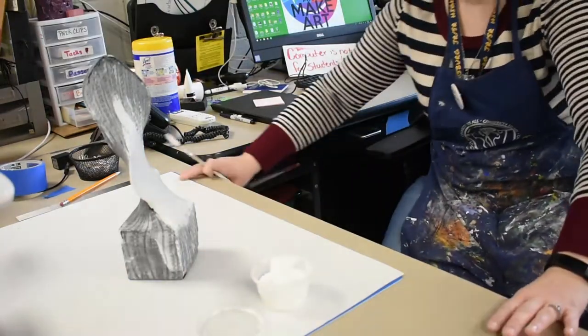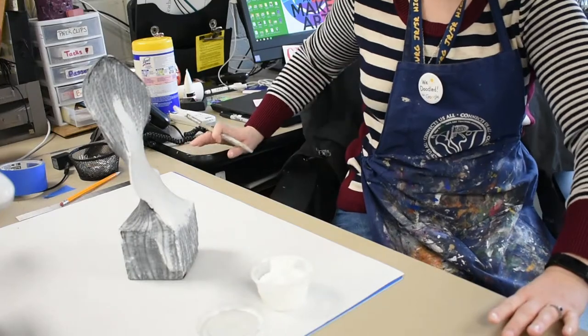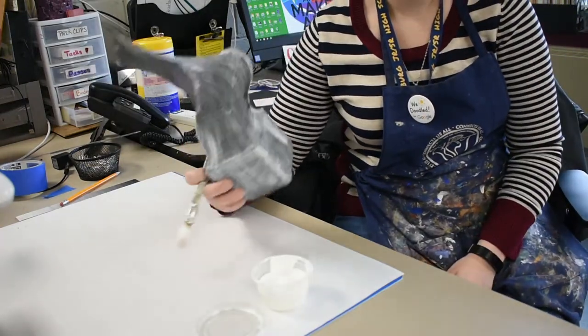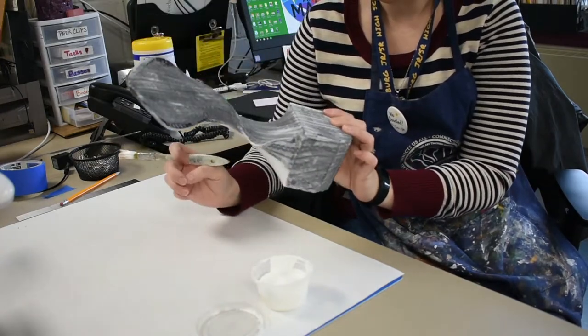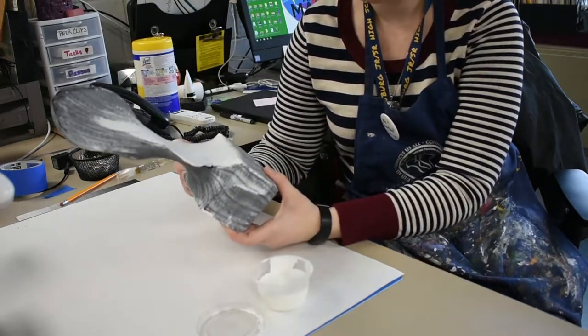All right, hi guys. Today we're going to talk about gessoing your pantyhose sculpture. You should have already had at least one coat on that we did in class.